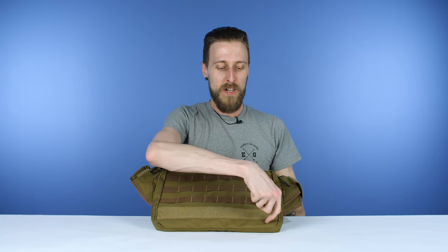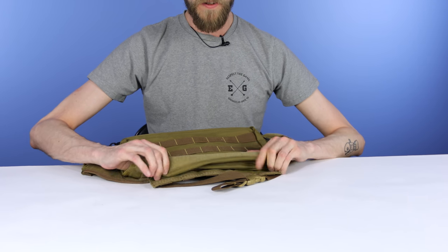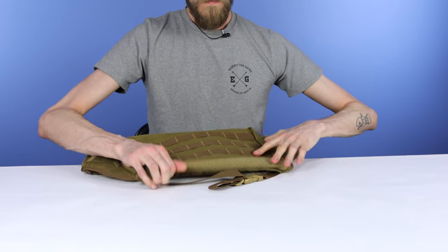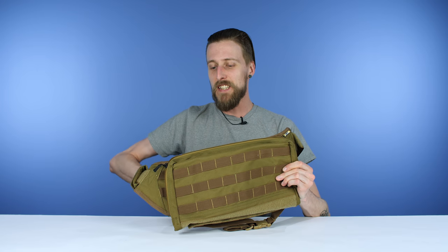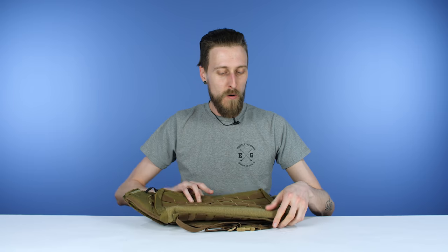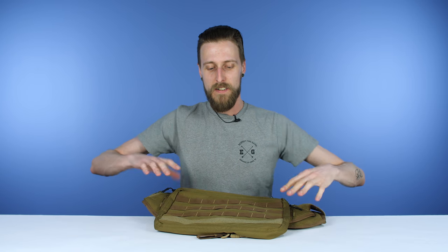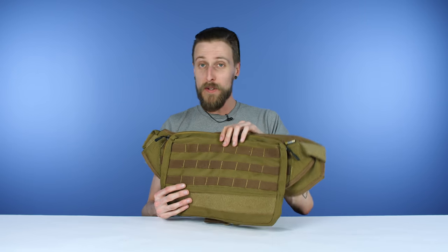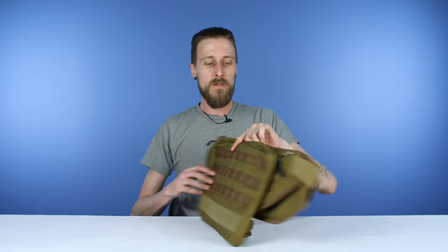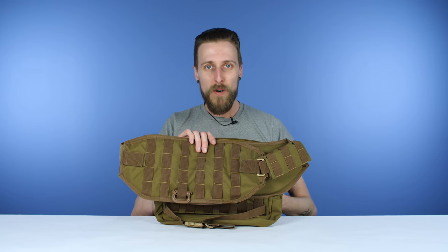You do have a little bit of Velcro on this part here, and the interesting thing is you can actually use that Velcro to roll it up a bit so it's not quite as big. So if you want to make it slightly smaller, you can do that. Or if you want to fully expand the pouch, you've got a little bit of Velcro real estate for patches or whatever. Really, really nice — super customizable, super comfortable, very breathable.